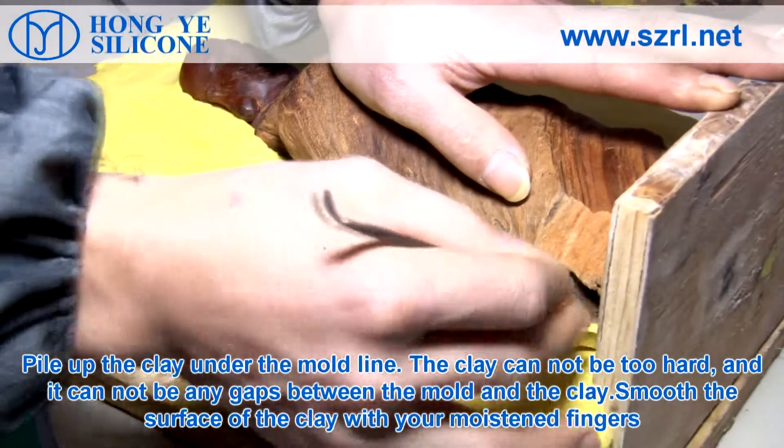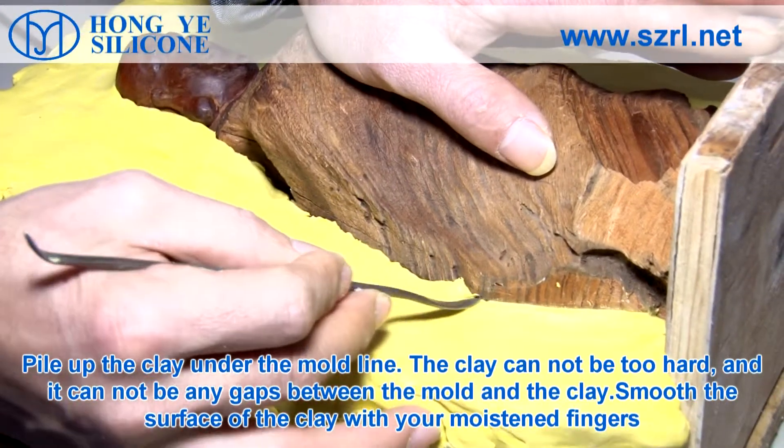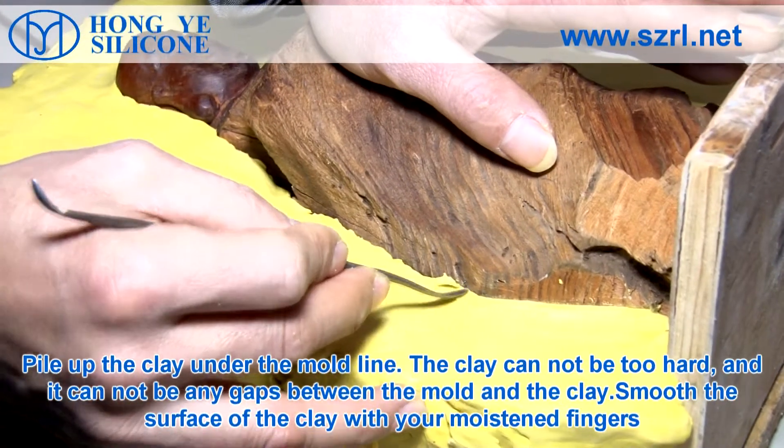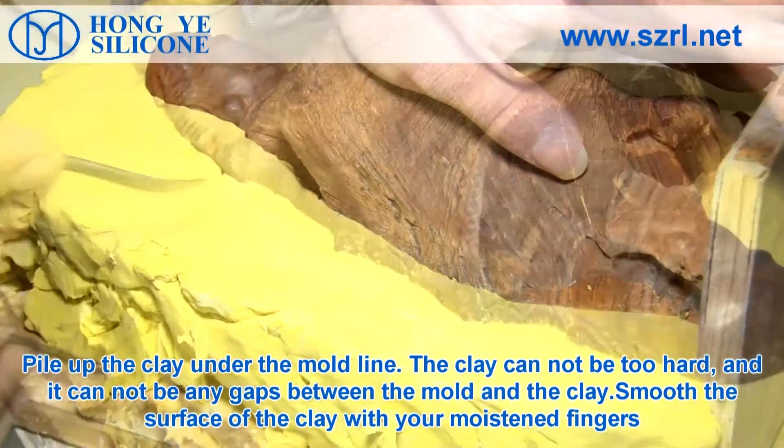Pile up the clay under the mold line. The clay cannot be too hard and there cannot be any gaps between the mold and the clay. Smooth the surface of the clay with your moistened fingers.